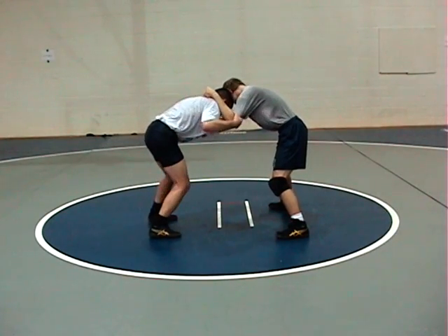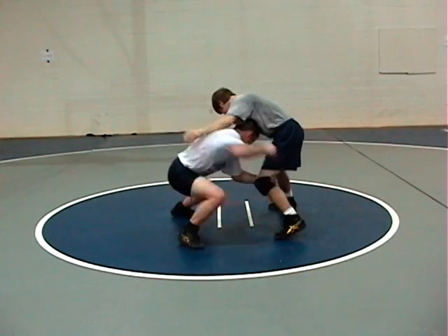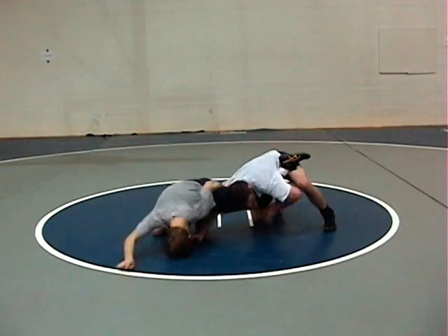Coach's Corner Hold of the Week: Knee Pull Single. Watch Coach Prince hit this live. Knee Pull Single — step over, shelf, and score.